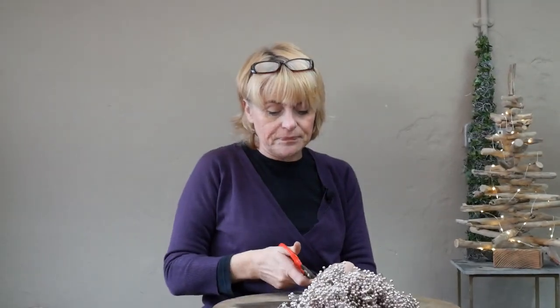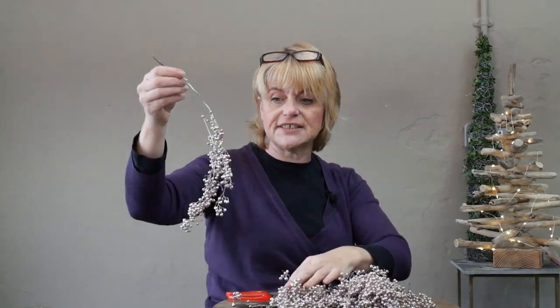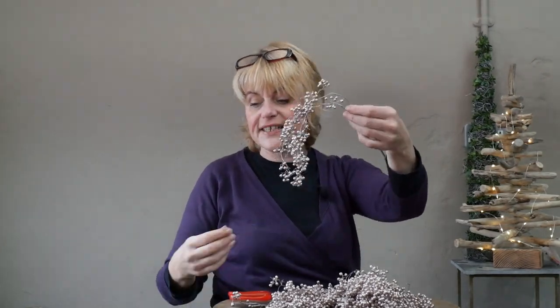I've got a beautiful textured material called pepperberry, and this one has been dyed — it's almost a rose gold colour. It comes in ready dyed and we can get it in lots of different colours, and this is going to drape really well over the container.